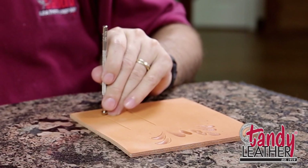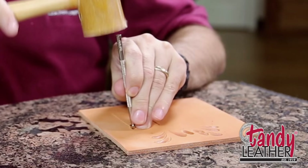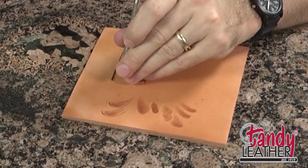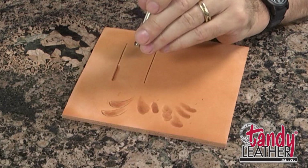Being able to see what the face of this tool is doing is how you make sure you get good, clean beveling. By tapping this tool and moving it along, we press down the leather on one side of the cut, and it looks like that side is raised up by pressing this down. If you've got good moisture content in your leather, if you've got it cased just right, you're going to get this real dark burnish. That's what you want to look for on your photo-carve pattern — that dark burnish.